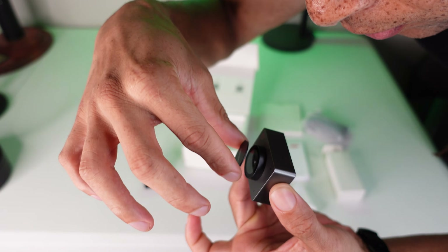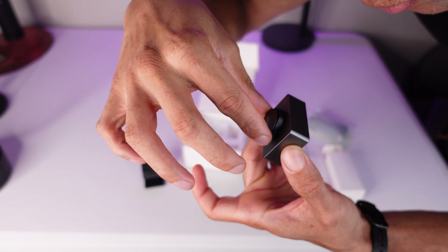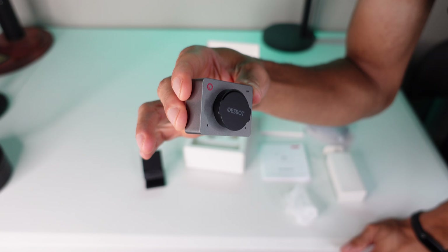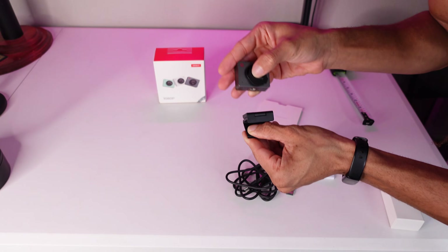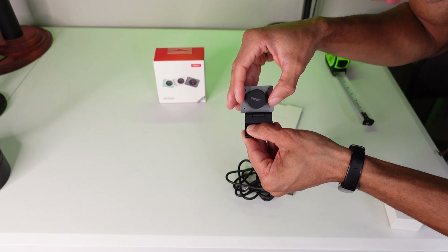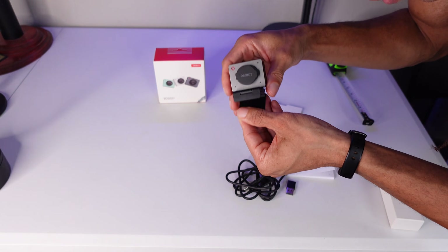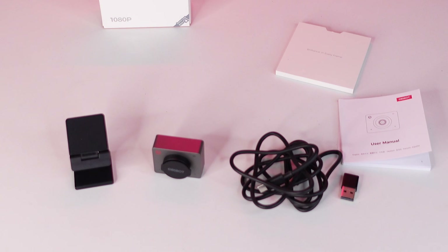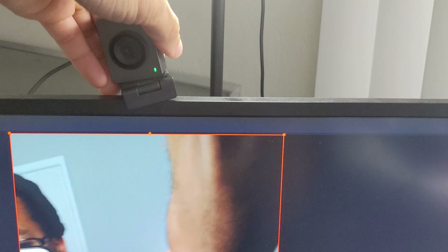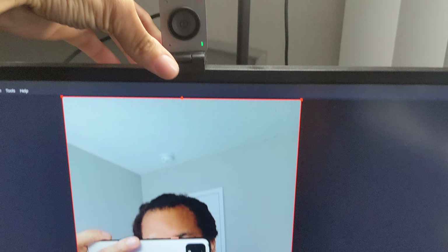As for the build of this device, the Meet SE is square shaped — just under two inches horizontally and vertically. It has a privacy shutter, it's metal, and the webcam itself is magnetic. The cable is 60 inches, USB Type-C to C, but there's a C-to-A adapter in the box. If you want the webcam in portrait mode to record vertical format videos, you just flip it to be vertical and it'll automatically change orientation, then flip it back horizontal to return to landscape.